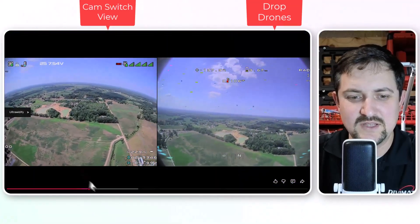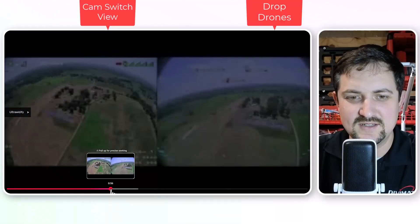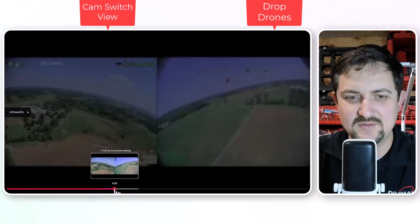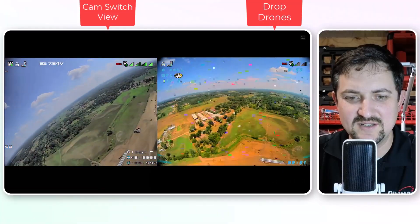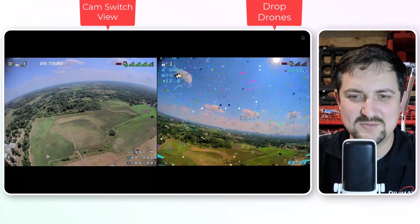There it goes. I'll skip forward and you'll see the second drop. So we're going to switch to the down view — it just switched immediately and switched back. Pretty easy, pretty cool.